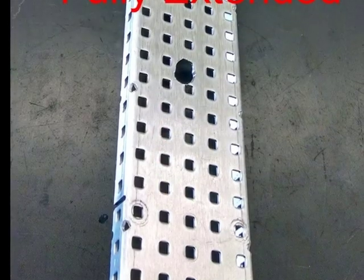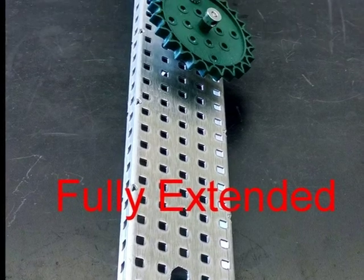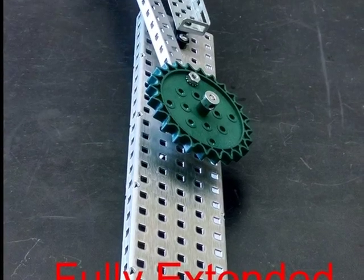Fully extended, the reverse four bar achieves a fairly linear motion and gains significant height without the second pivot point being powered by a motor.